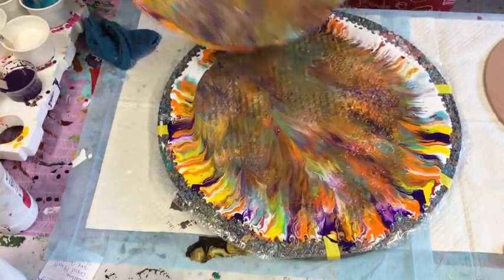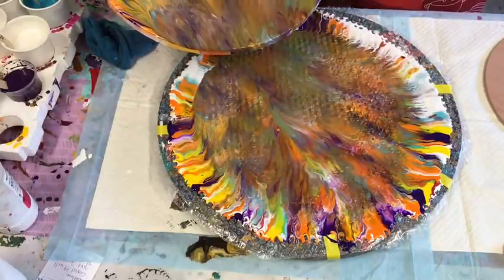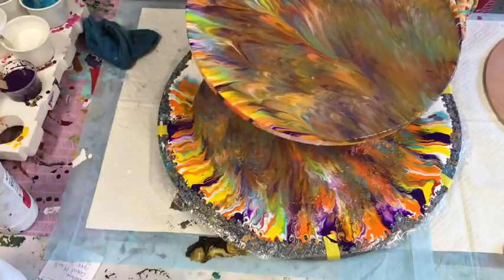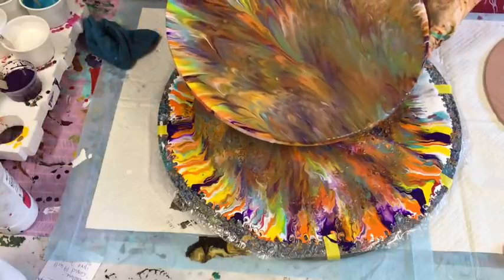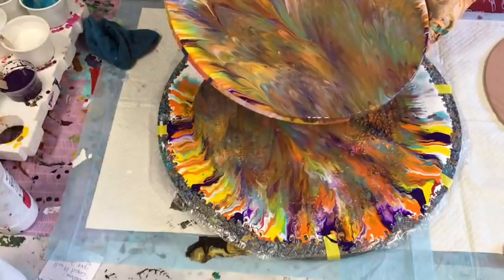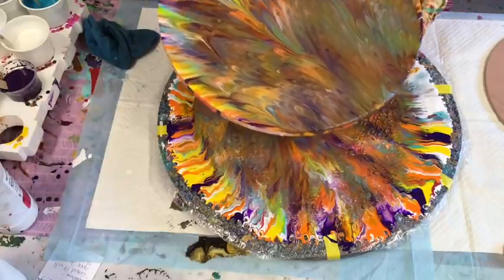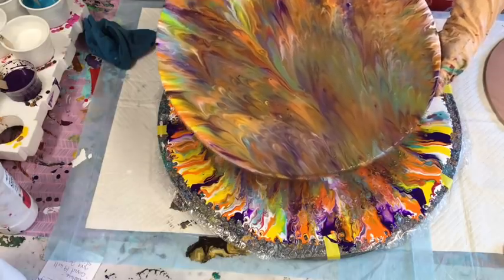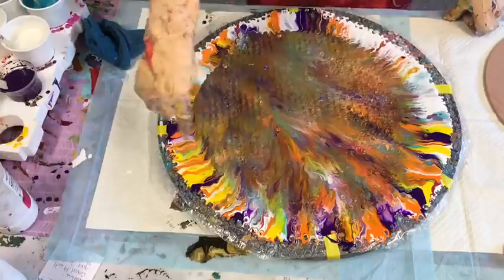Oh no — that has come out... Why has that gone like that? Don't like that. That's gone real muddy. I don't normally get that, so I wonder why that is. Not as good as I expected — I might scrape that. I'll put it aside for a second. It usually comes out nice and crisp.